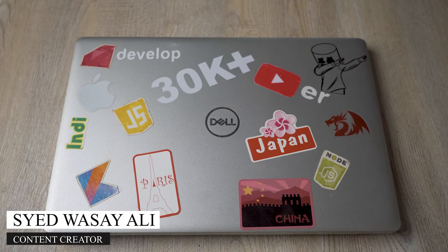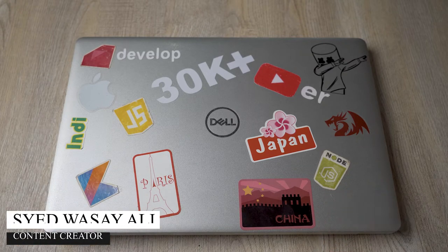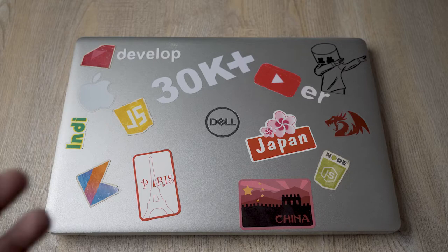Hey, what's up YouTube, this is Wassei here and today in this video I'm going to show you how you can clean your laptop from the inside. So let's begin the video — here I have my Dell laptop and the process will be the same for any other laptop.